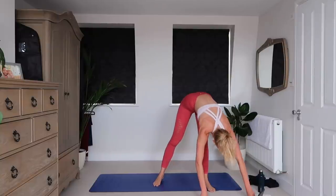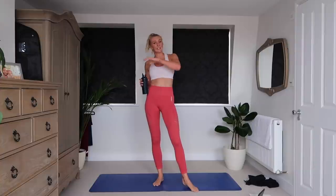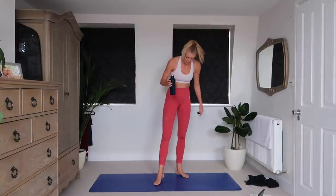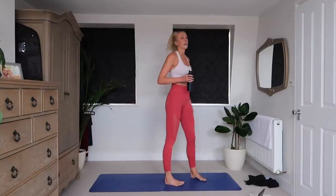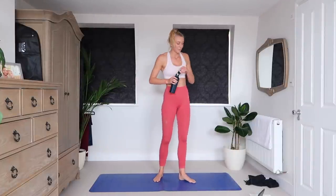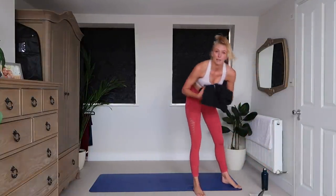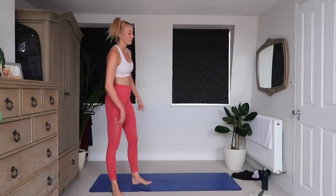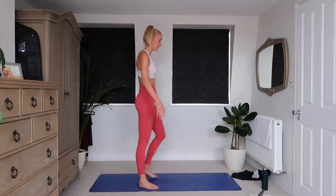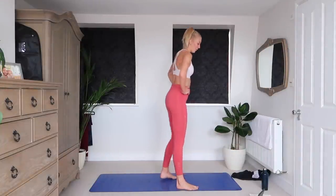That is round one done! Have 30 seconds to have some water, and then we go to round two. Oh my God, this is killer. Hope you guys are feeling good. We're going to start again in 15 seconds with those burpees. Chest to floor or half burpees when you go into a plank — it's up to you. 3, 2, 1, let's go.